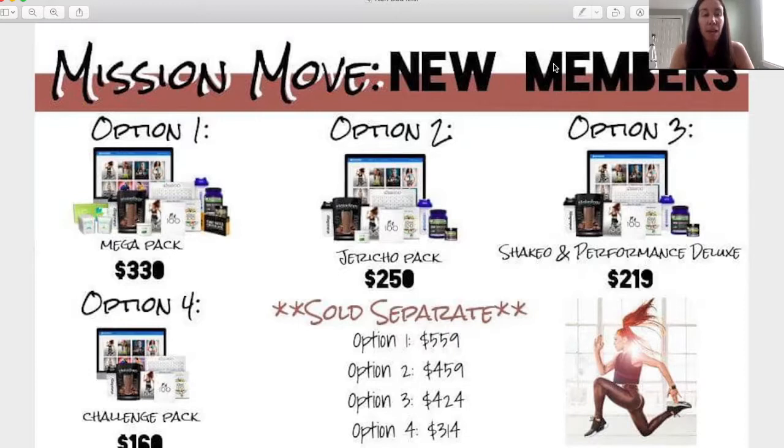If you're interested in a 25% discount going forward, we can talk about that too. There's also the option to join a group with Jericho herself — she's running a two-week group when the program launches so people can get started right, and it's no more expensive than the standard packs. I'm really excited for this program — I'll be sharing some amazing results, so let me know if you have any questions and which option you want to get started with.